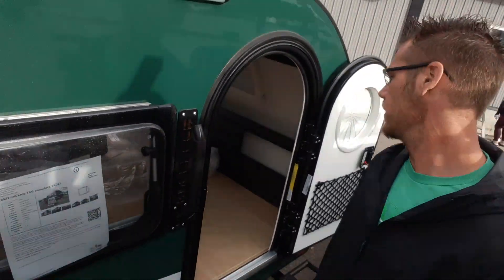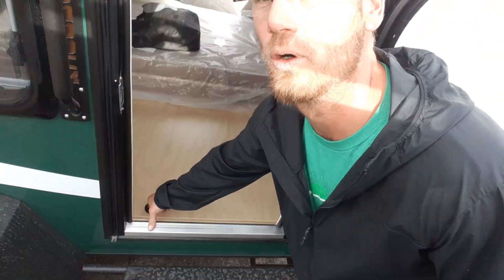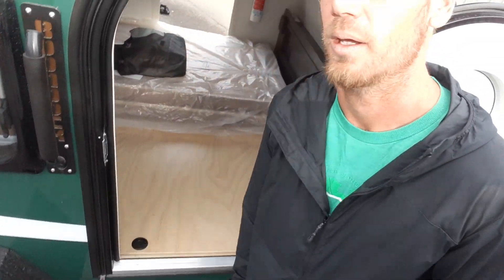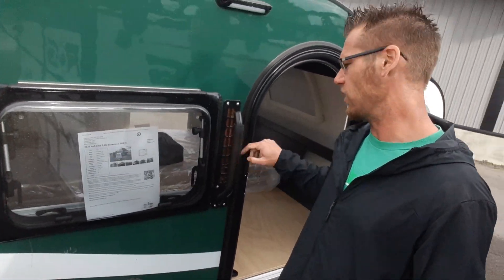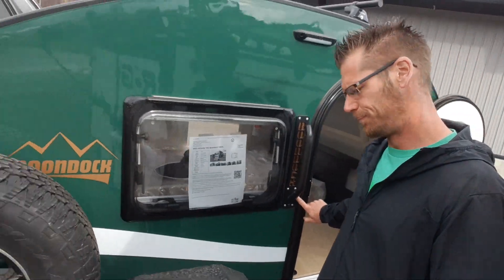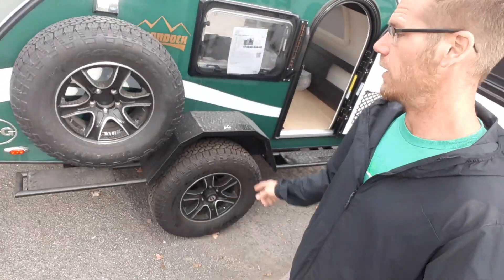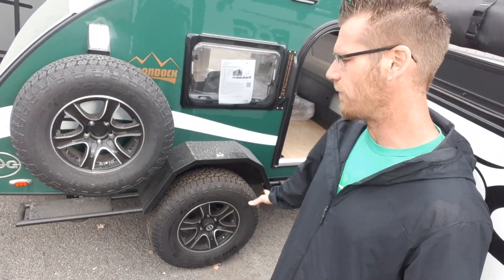The TAG offers doors on both sides and drop floors on both sides. The Boondock offers this nice heavy-duty handle on the back that says 'Boondock.' The Boondock also comes with a spare tire on the side as part of the off-road tire package.